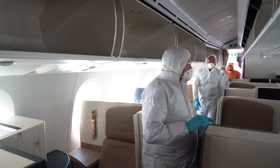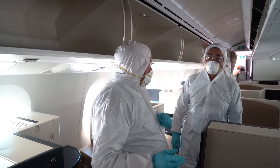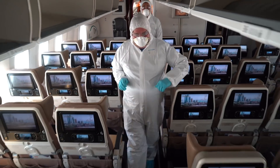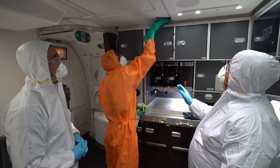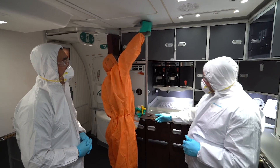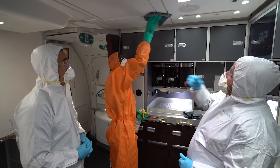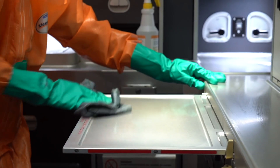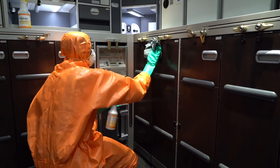This aircraft is already cleaned, so we will now start the disinfecting process. We start from the rear — how we apply this is top to bottom, back to front. As you can see, a member of my team is cleaning the rear galley, using the spray with a disposable cloth because it's far more effective on hard surfaces. It's quite a hard job when you imagine wiping every corner of the whole airplane.